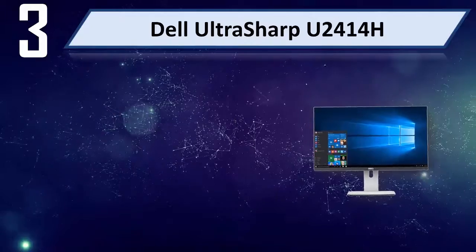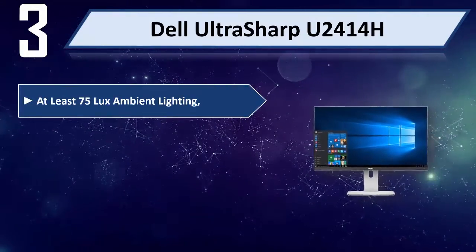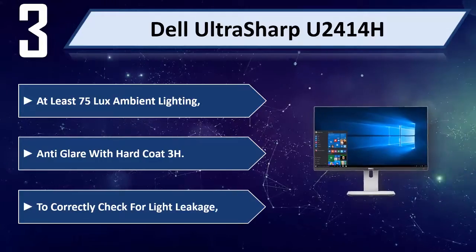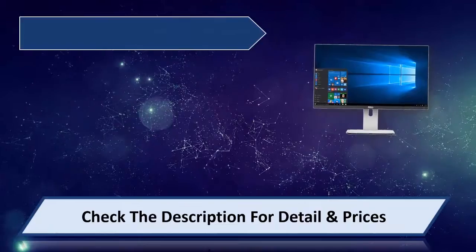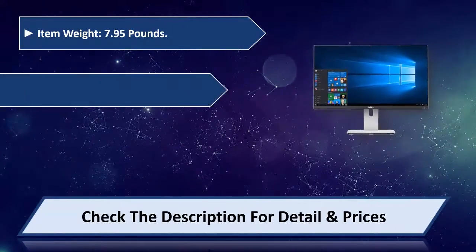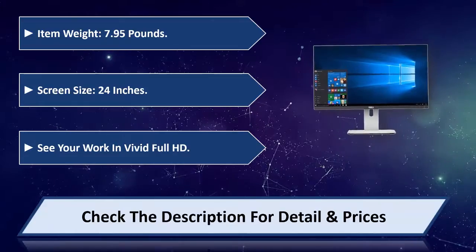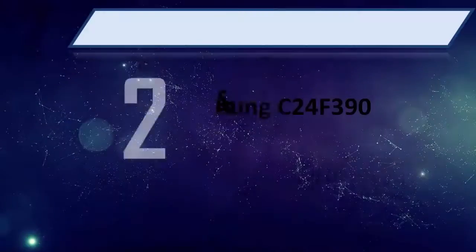Number 3: Dell UltraSharp U2414H. Requires at least 75 lux ambient lighting. Anti-glare with hard coat 3H, to correctly check for light leakage. Item weight: 7.95 pounds. Screen size: 24 inches. See your work in vivid full HD. Please check the description for detail and price.